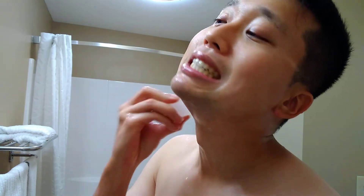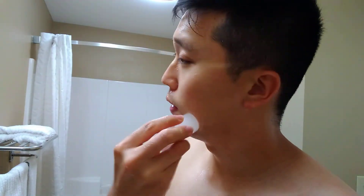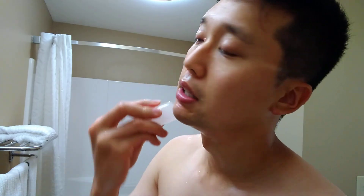A little bit of sting on the chin, a little bit of sting on the neck — but granted, I didn't face lather today and I didn't push it with the razor. I guess I got a pretty good result out of it.